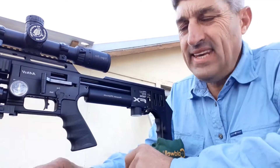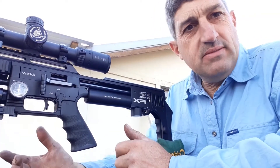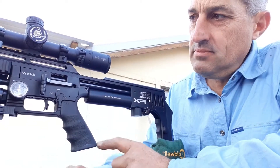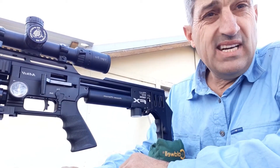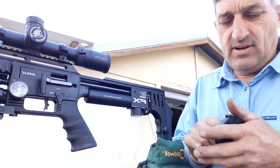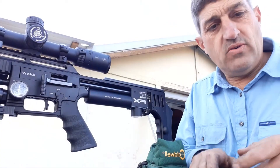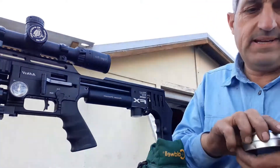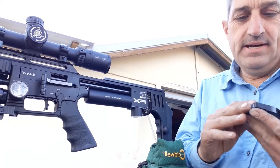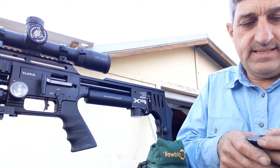G'day folks. I'm a bit annoyed because I'm just coming out to do some target practice with the new FX Mark II Impact. I'd like to have some music going in the background and I just really felt like listening to Led Zeppelin, 'The Song Remains the Same' live, but I couldn't find that disc. So anyway I'm listening to Ozzy Osbourne live at Budokan instead.